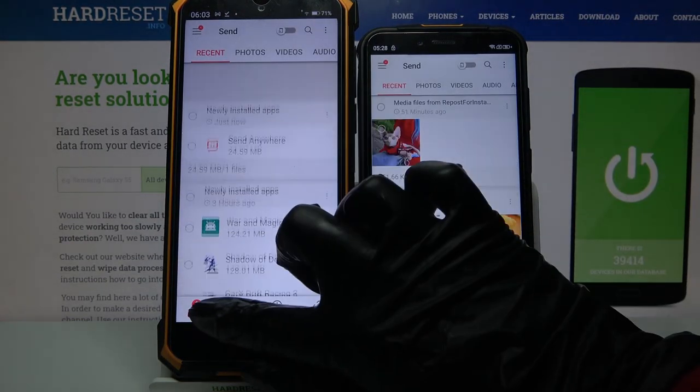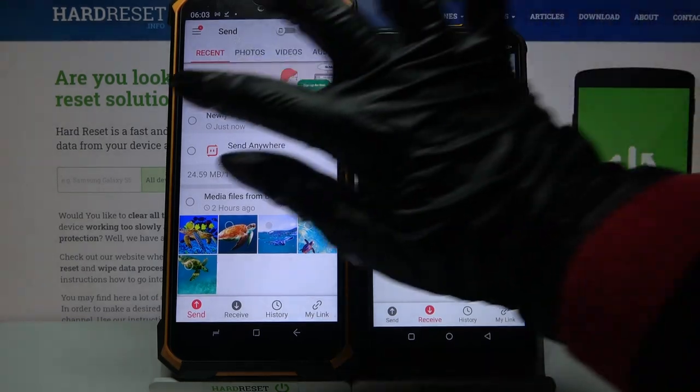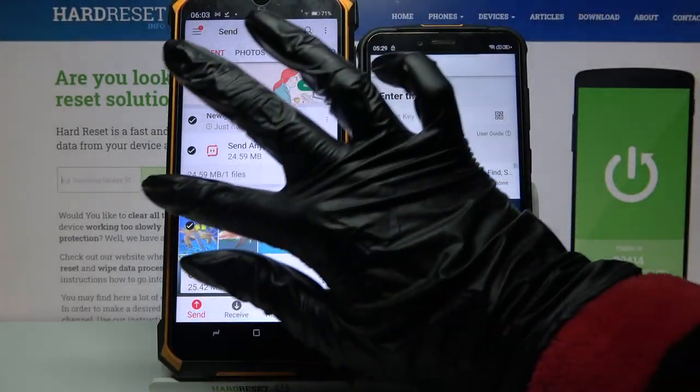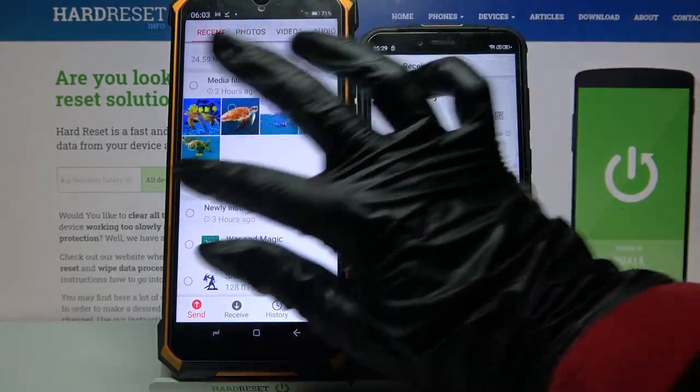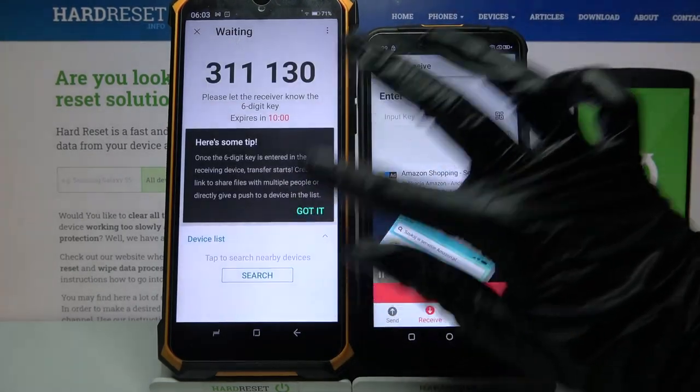You want to go with Send on Android and Receive on Ulefone. Tap on all of these dots and click Send to send all of your files, but it will take some time so I will just click on this one photo, click Send and tap Got It.